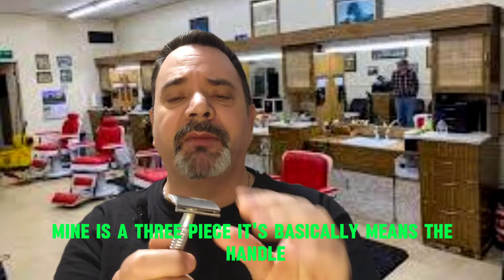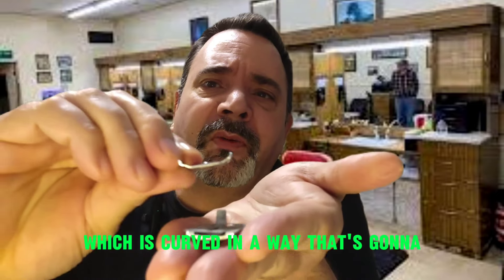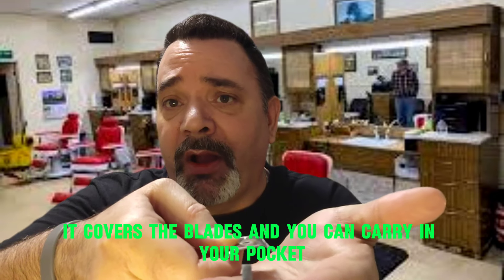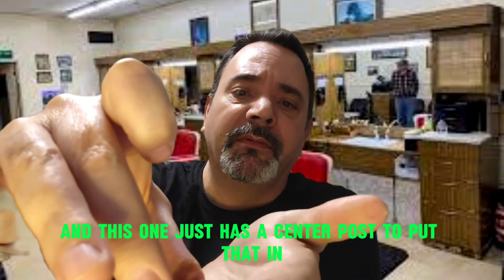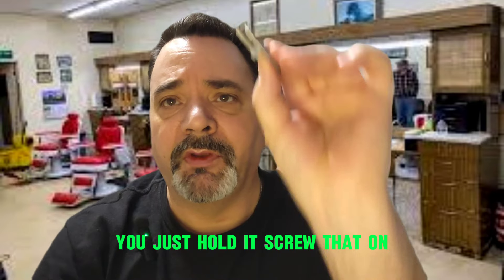Mine is a three-piece. It basically means the handle — the double-edged safety razor — the handle screws on, that's one piece. And if you hold it properly here, you can remove this piece, which is curved in a way that's going to allow the blades to be exposed for travel. However, if you flip it over, it covers the blades and you can carry it in your pocket. That's why they call it a safety edge. The razors come packaged in different ways — wax paper, special cartridge holders — always hold them by their side. This one just has a center post to put that in. Placing this needs to be curved just right so that it allows the edges of those blades to protrude. There's nothing to be too afraid of — you can just hold it and screw that on.